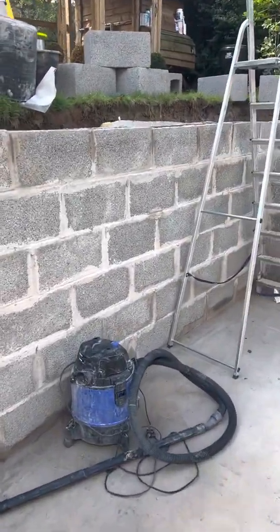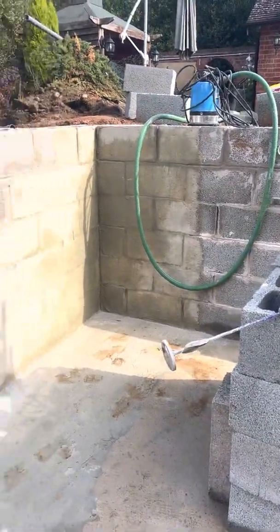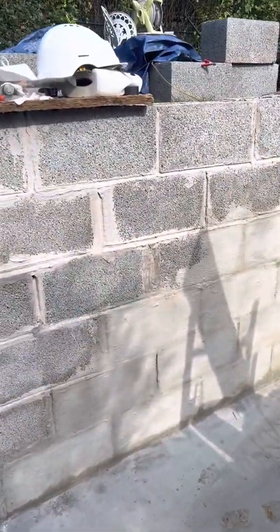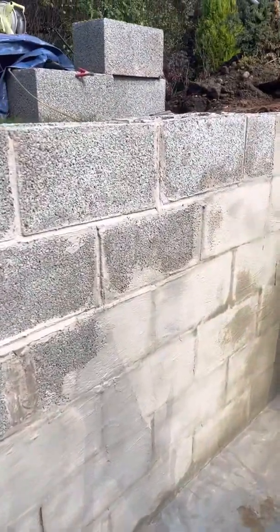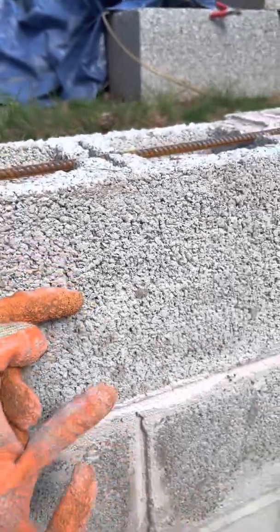Concrete blocks are fairly easy to lay and you can probably build a pool gradually. The problem with concrete blocks, and generally concrete, is it's very porous so it's not waterproof. As you can see from the texture, if water touches the concrete it will just actually get absorbed.